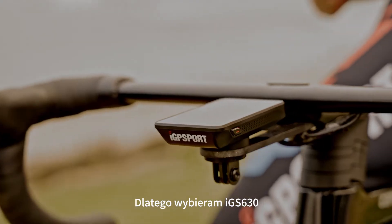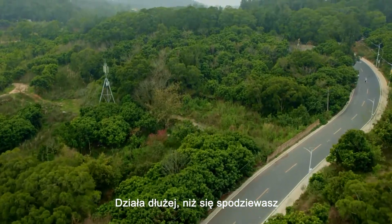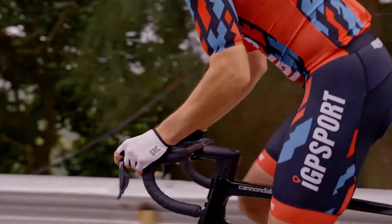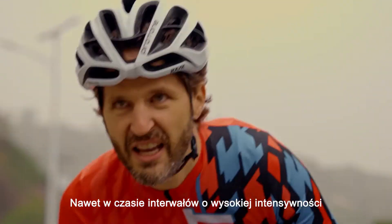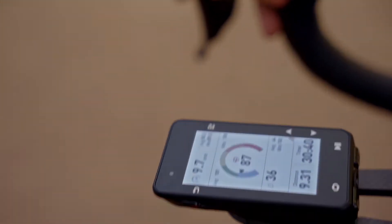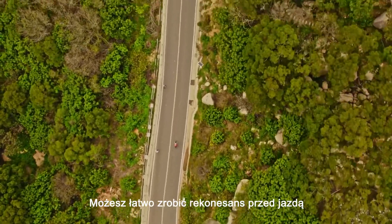And that is why I use IGS 630. It lasts longer than you expect. The graphic chart is easy to read while you are doing high-intensity intervals. A big screen with a built-in map — you can easily do your recon before the travel.